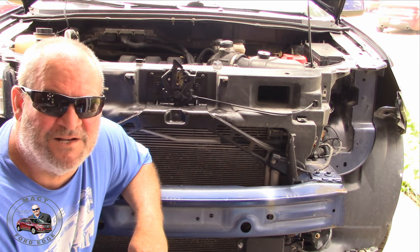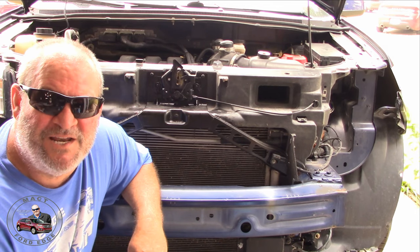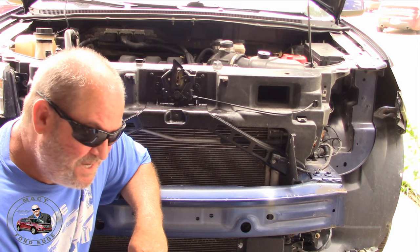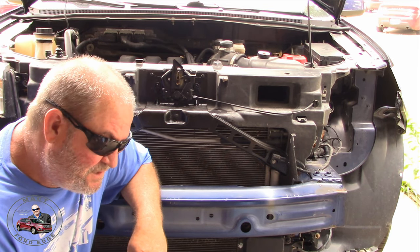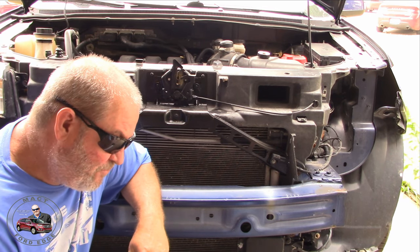Often neglected. Let's go ahead and get rid of some bugs and dirt and anything else that's gathered up in there, and loosen it up with this stuff. It says it's going to clean air conditioner, heat pumps, heat condenser and evaporator coils — should work out pretty good.